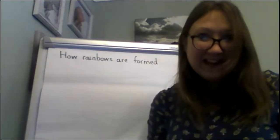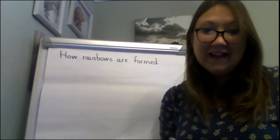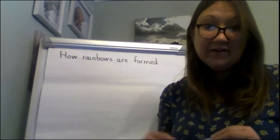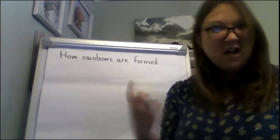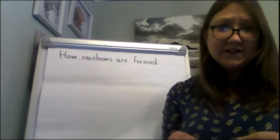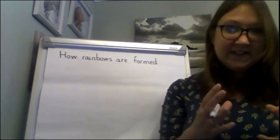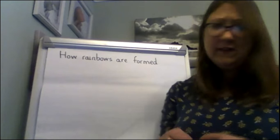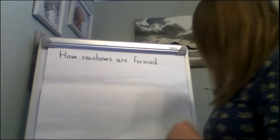We're going to move on to the next part of our explanation text: the introduction. This is really important because it tells people what the text is going to be about. Some of you may have already written your introduction and can skip ahead. If you need to write your introduction, watch me do it now. We're focusing on conjunctions this week, so I need to make sure I include them. I'm going to think of the start of a sentence first and then think about how I can extend it.